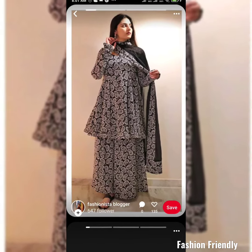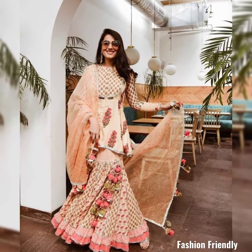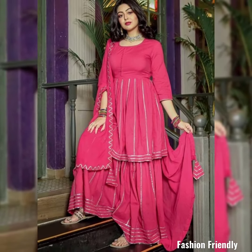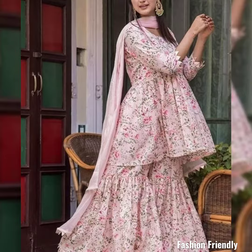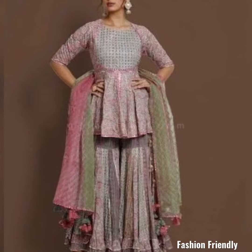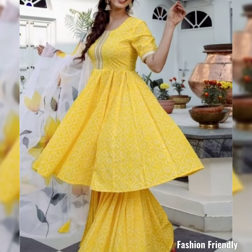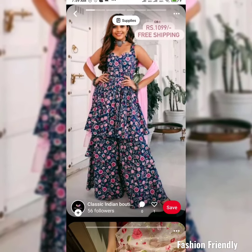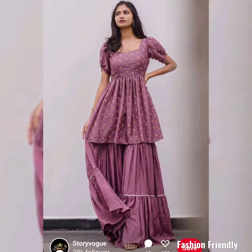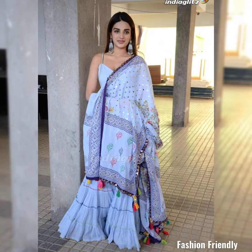I have mentioned a lot of images in this video. If you like to try it out, do check them out.